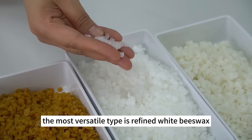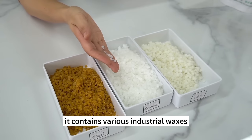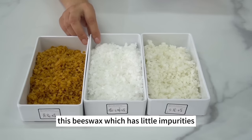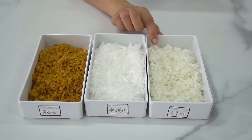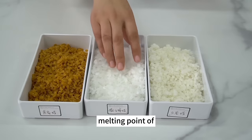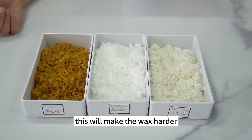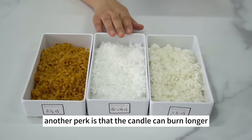The most versatile type is refined white beeswax, which has flooded the market. It contains various industrial waxes such as paraffin wax, making it nearly white. Top-tier beeswax is off-white rather than pure white — if the beeswax you buy is nearly white, it implies more impurities. Soy wax number 52 is too soft to be the sole material for molded candles, so blend it with refined white beeswax to make it harder. This formula facilitates mold release due to wax shrinkage, and the candle can burn longer.